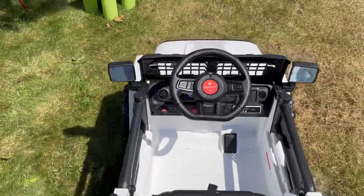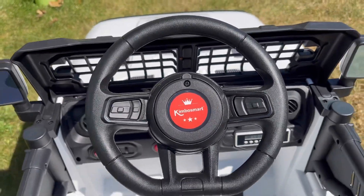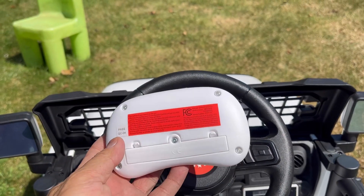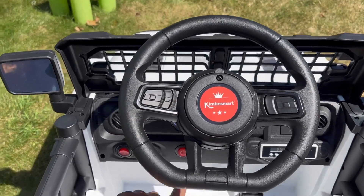You need two AA batteries in the steering wheel because it powers the horn. And also two AAA batteries for the remote control.